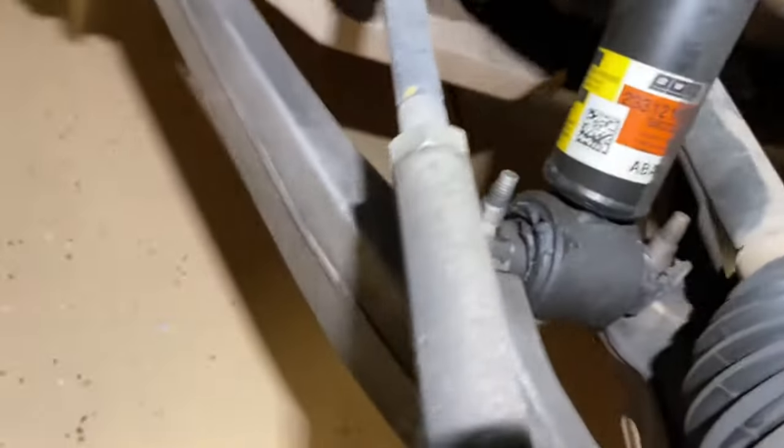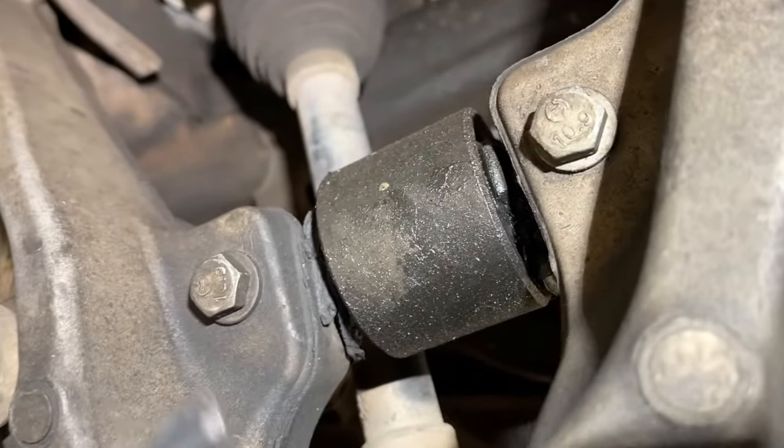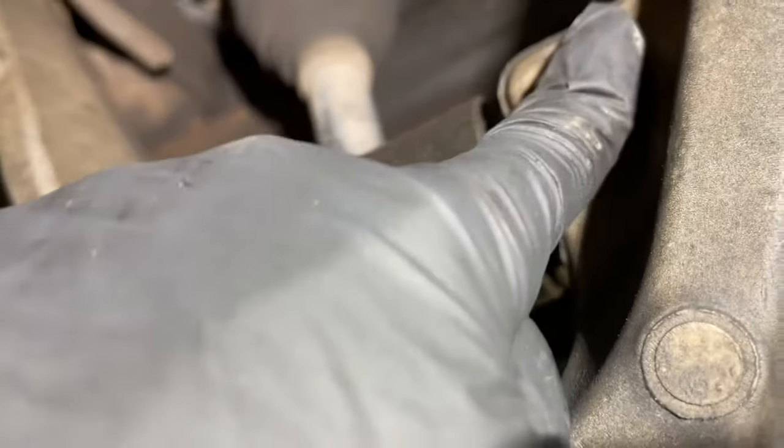There are two 15mm bolts here for the bottom of the strut. As we come to the bottom, you'll see those two bolts here, and we're going to go ahead and remove both of those.